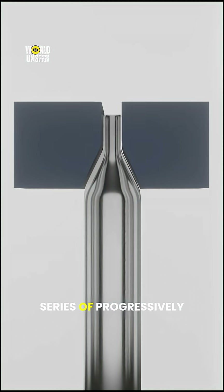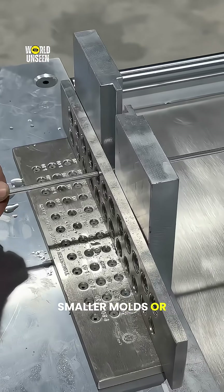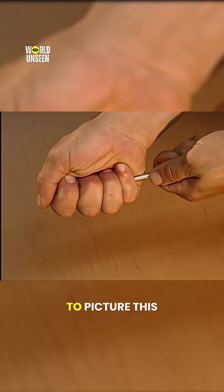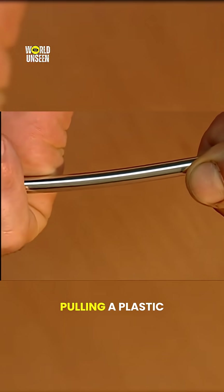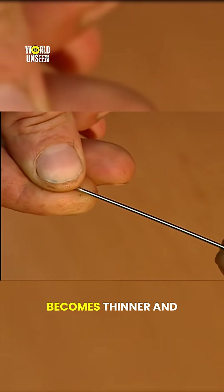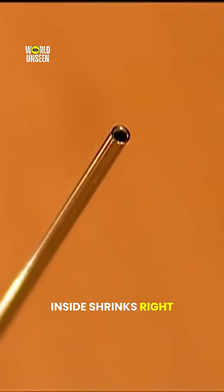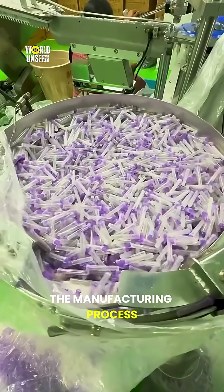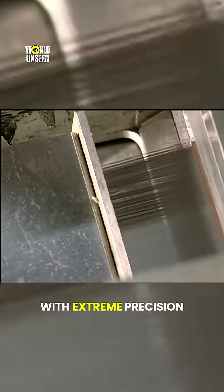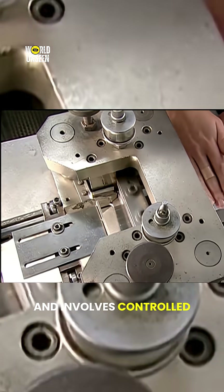The tube is pulled through a series of progressively smaller molds, or dies. Each pass makes the tube narrower and longer. A simple way to picture this is to imagine pulling a plastic straw from both ends. As you stretch it, the middle section becomes thinner and longer, and the hole inside shrinks right along with it. The manufacturing process for a needle is based on this exact principle, but it's done with extreme precision and involves controlled heating.